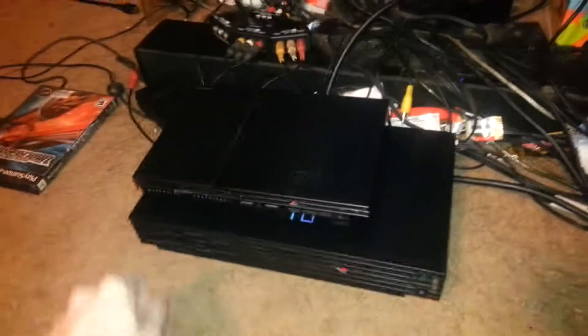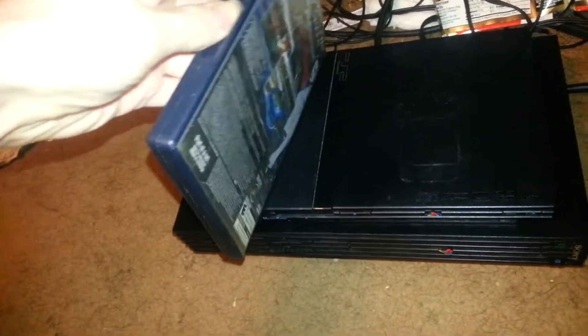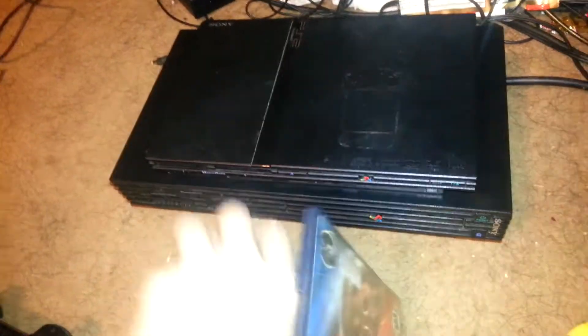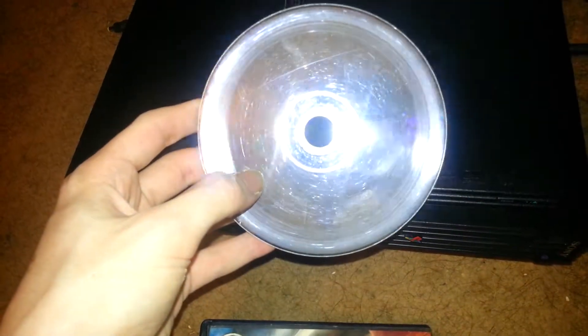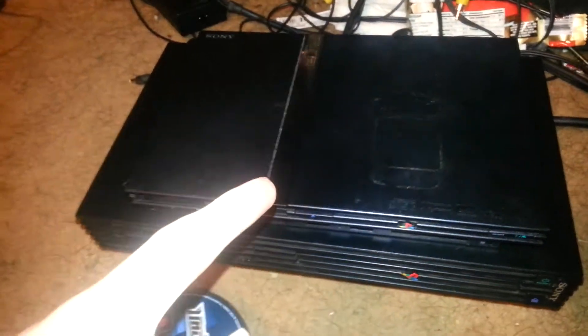The slim is surprisingly smaller — look at that, it's smaller than the fat. But the flaws: you see this game? I'll get the disc out and show you guys — that is a perfect circle scratch, all the way around the disc. That's caused by this slim. There's a loose wire inside these systems that scratches the discs, and that's why I don't recommend getting the slim.